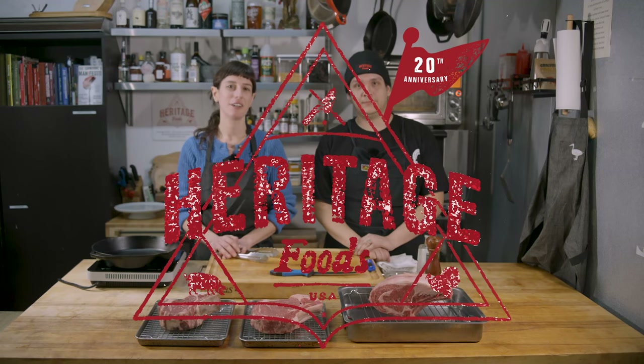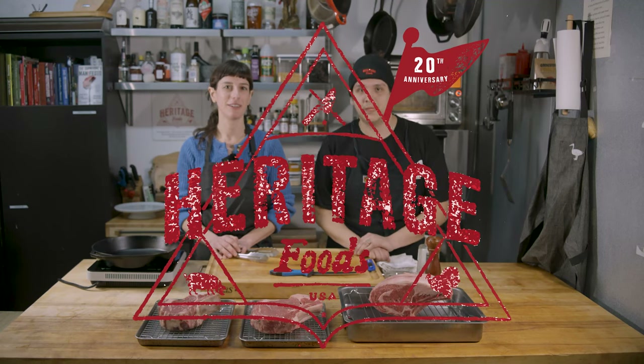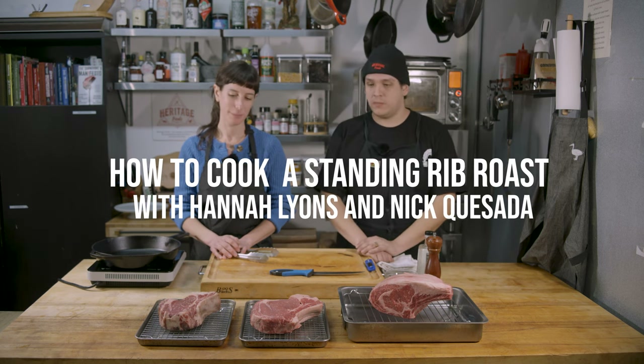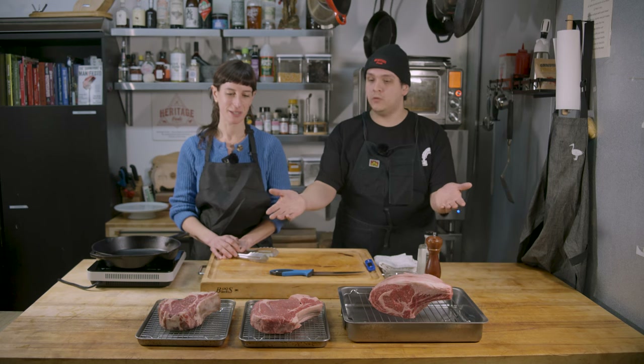Hi, I'm Hannah. I work here at Heritage in our wholesale department. Hi, I'm Nick and I work in the mail order department, and we're going to show you how to cook some of our Aku Shi Wagyu ribeyes.